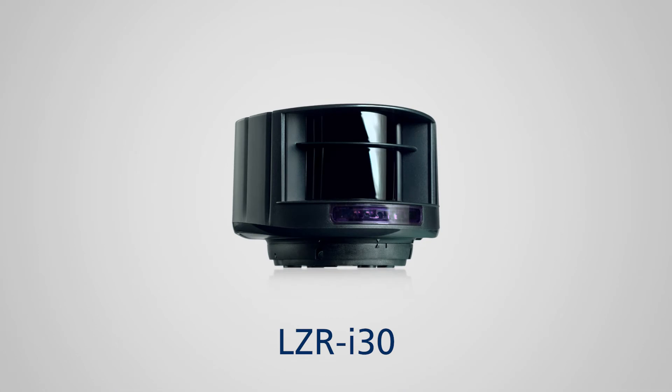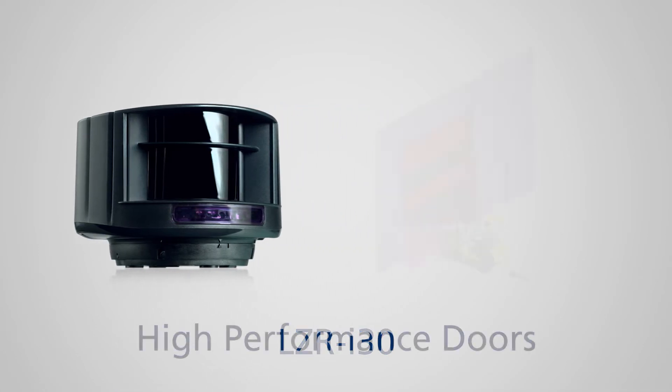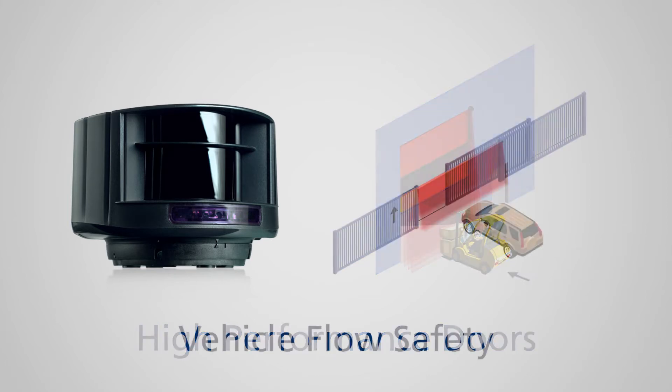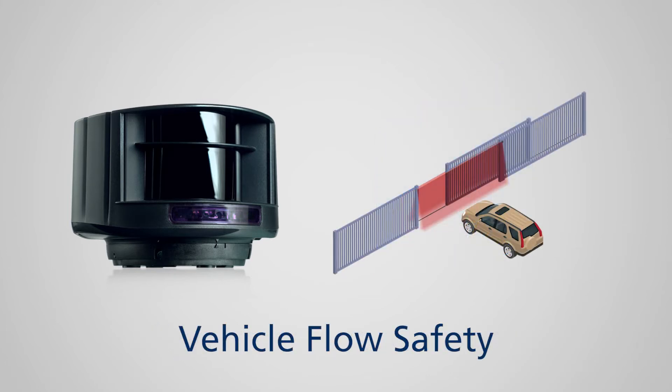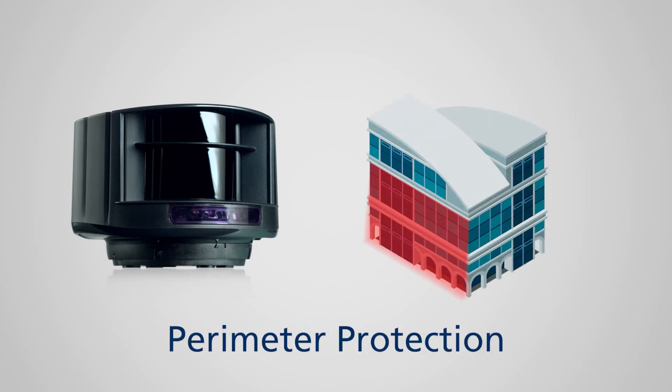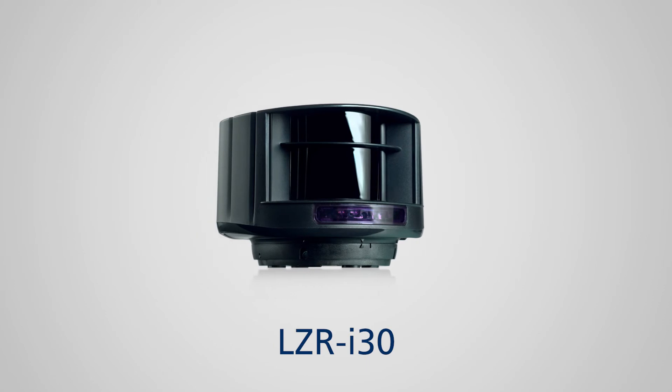The detection accuracy makes this sensor ideal for high-performance industrial doors, vehicle flow safety, perimeter protection, and a variety of applications.